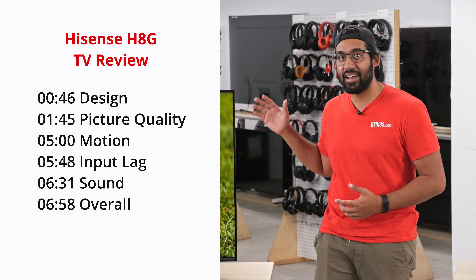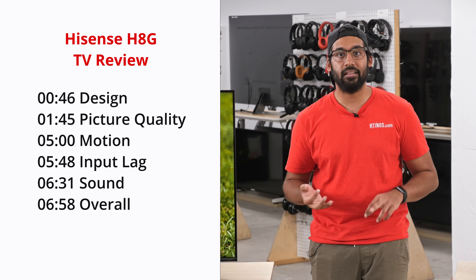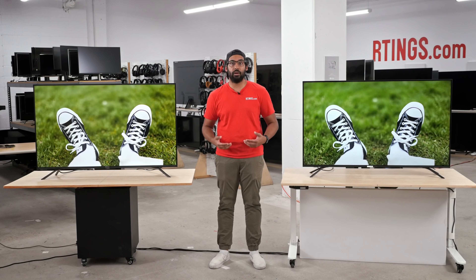In this video we're going to start by looking at the design and inputs of the H8G, then we'll move on to the picture quality and we'll also take a look at motion handling, input lag, and finally sound. As always, you can check out all the timestamps in the description below or use the YouTube chapters to skip to the parts that you care about most.